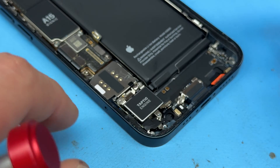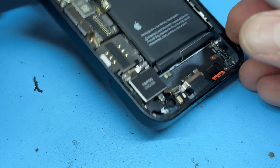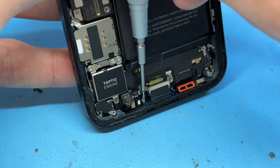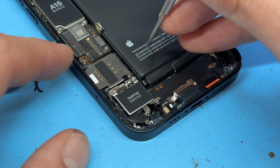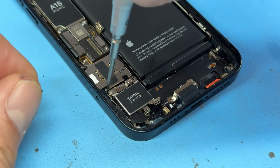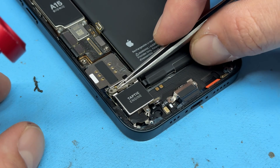Continuing across, that's revealed another standoff screw. Stand the phone up again and remove the crosshead screw at the bottom of the charging port. Now move up this way, starting off with the shield that holds down the connector for the taptic engine or vibration motor. Use tweezers to remove that.